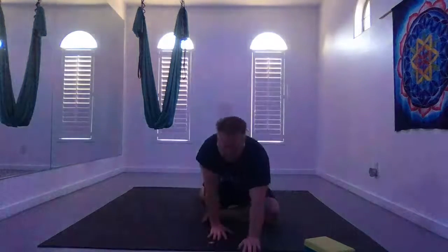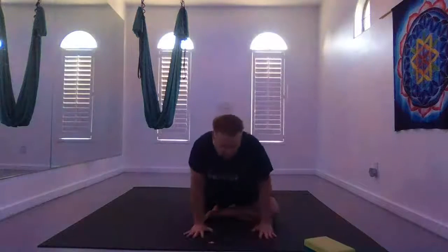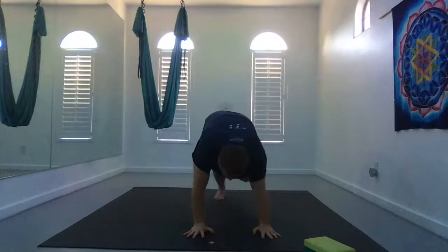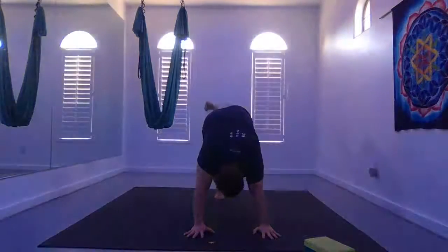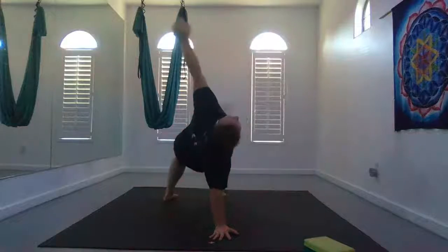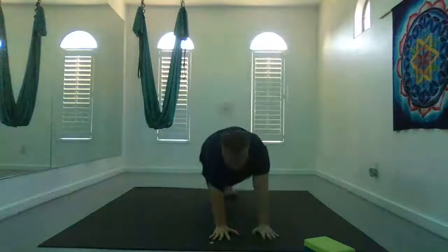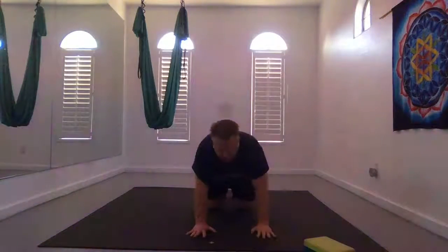Inhale, slowly walk yourself back up. Explore active pigeon by planting your right hand in front of your right shin, bending your left knee, grabbing your left foot, right hand forward and up overhead. Exhale, release. Come back up to three-legged dog. Bend your knee, stack your hips. Shake it out a bit, or you can flip the dog for wild thing if you'd like. Exhale, release back to center.